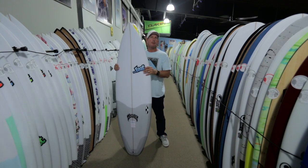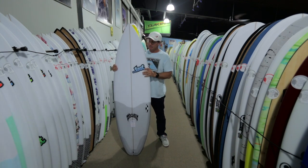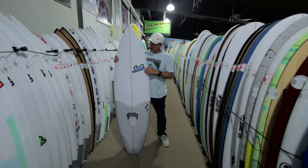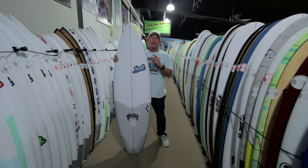What's the story behind this board and how did it get its name? Matt Biolas was riding a lot of hybrids — a lot of V2 Rockets, a lot of Lazy Boys, a lot of Couch Potatoes. And a lot of his team riders — he's shaping for the best guys in the world right now — were obviously going to rib him like, 'You should be riding a real shortboard.'